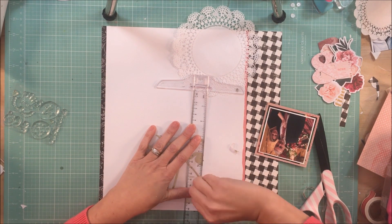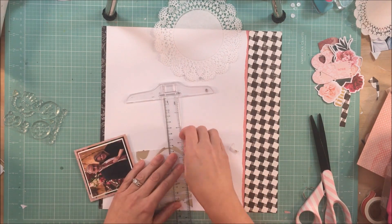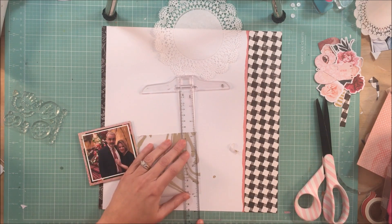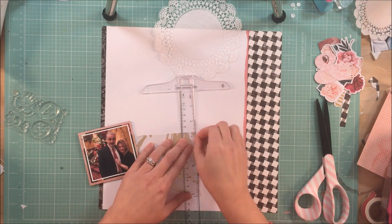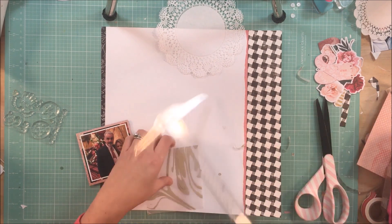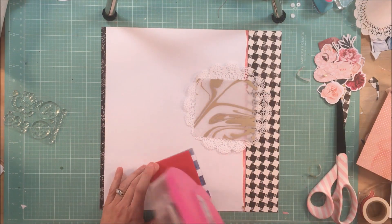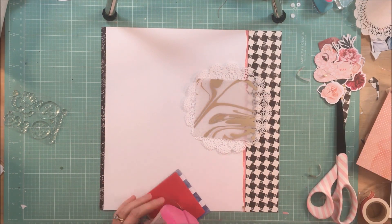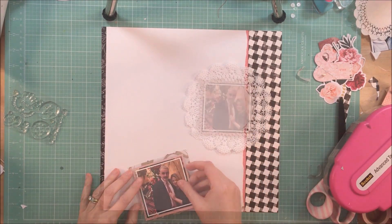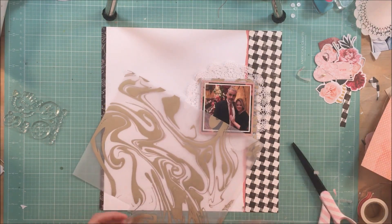I decided I wanted a bit of a different texture behind my photo, and I'm using this gold marbled vellum that came in the kit, and I'm just tearing off the edges. When I have a piece of paper like this — the vellum or an acetate — I hoard it, and I want to use as much of it as I possibly can. So it would have been easier for me to tear the edges if I had cut the square a little bit bigger, but yeah, I'm not going to be doing that.